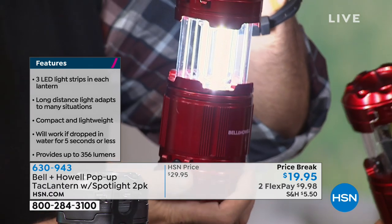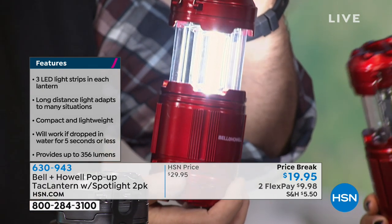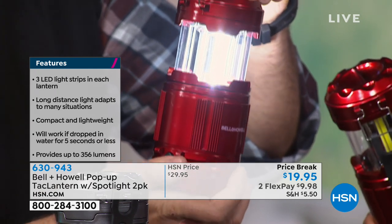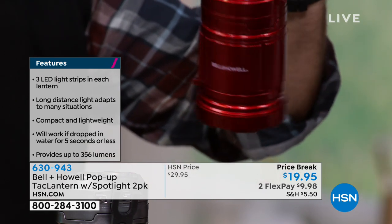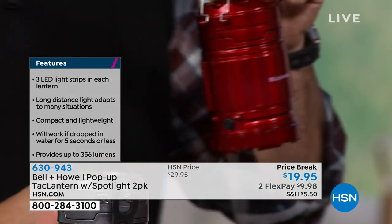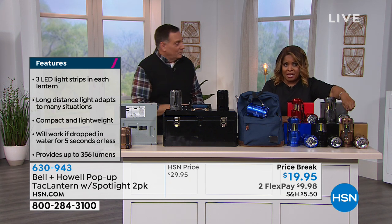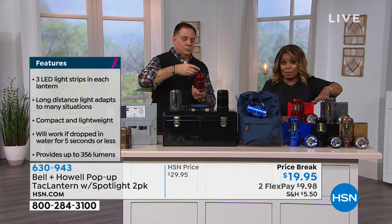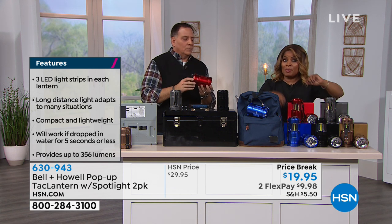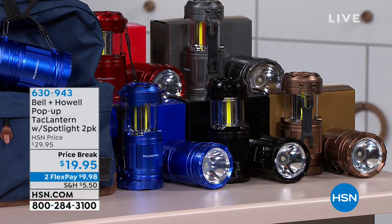Those will be great for the outdoors, especially in spring and summer when you're out barbecuing and want some lights for the tables or by the barbecue grill. They do require three AA batteries that are not included, but you probably have those around the house — those are the batteries that go in your remote control. The copper color is the most limited, so if that's the one that caught your eye, go ahead and place your orders on that one right away. You always need emergency lighting. The power goes out — here's the solution for you.